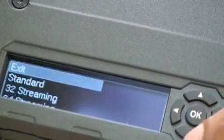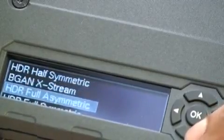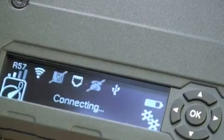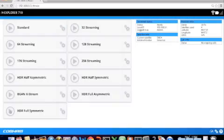Step 4 is opening a data connection. You can open a data connection by going to the bottom left corner and pressing OK, then selecting which type of data connection you want, and pressing OK to start the connection. Here we will open a full symmetric HDR connection. Click start and it will start the connection. You will see the connecting status on the LED and eventually you will see that HDR is connected and there will be a timer. You could also do the same using the web interface by pressing the play button next to the HDR connection.